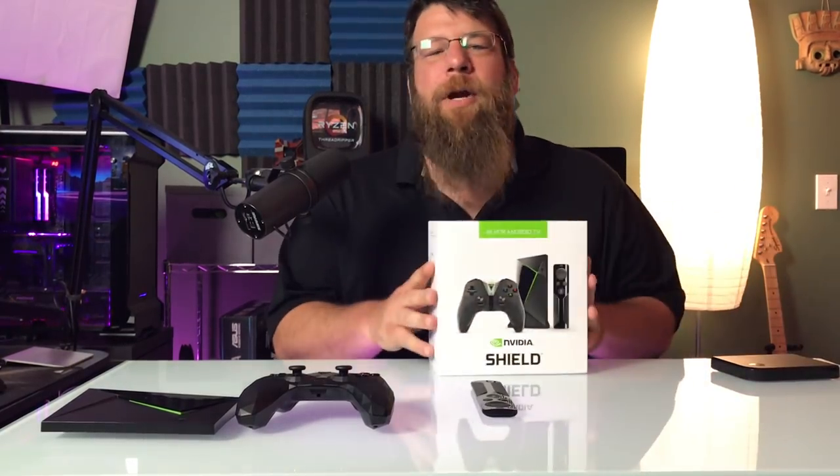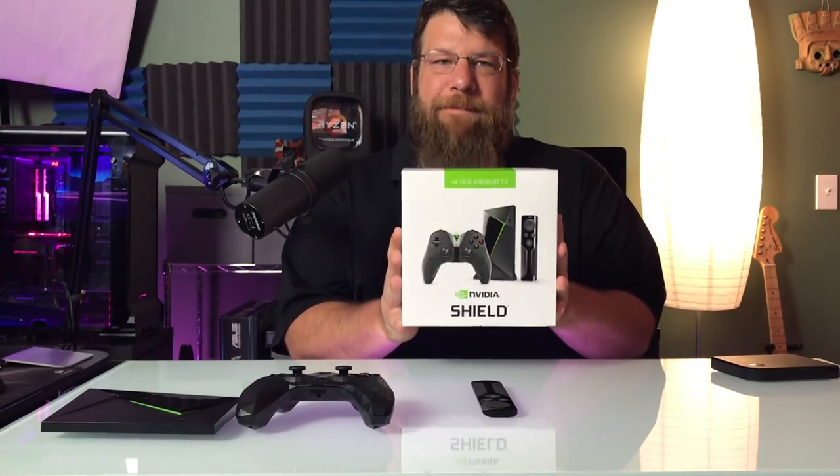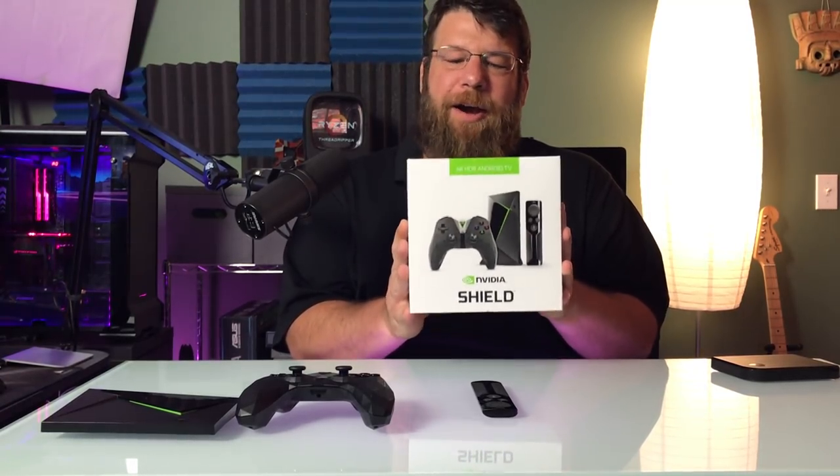What's going on guys, Briar Rabbit here. Today we're going to be talking about this guy. This is a shield — it's an Nvidia Shield, 4K HDR, Android TV.